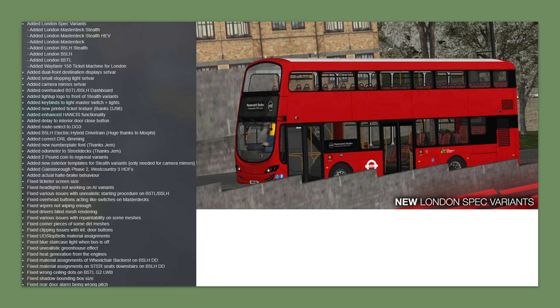There are basically six London spec variants. You have the Street Tech pre-facelift, which is the body bus to the right, and the Street Tech Stealth, which has newer bodywork — both with Voith gearboxes. Then there's the Street Tech HEV, which is the hybrid version and sounds like a washing machine. We also have the Volvo B5TL and B5LH with both the Stealth body and the pre-facelift body. Importantly, the B5LH and hybrid Street Techs have received a massive update with the hybrid drivetrain mod courtesy of Morphe, which adds proper sounds and makes these buses drive like a hybrid — overall very pleasant to drive.